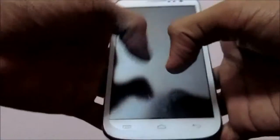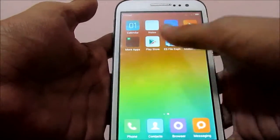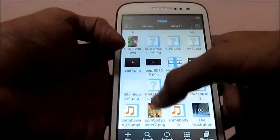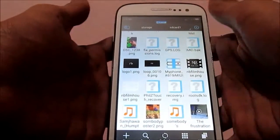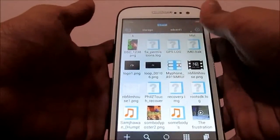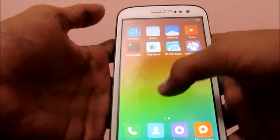Hello guys, today I'm going to teach you how to install a custom recovery — that is TWRP Stage Recovery — on the Micromax Canvas A116 HD. First of all, you need to download the recovery image, which is linked below. Download it and put it in the root directory of your phone, that is the root of the SD card or the internal memory.